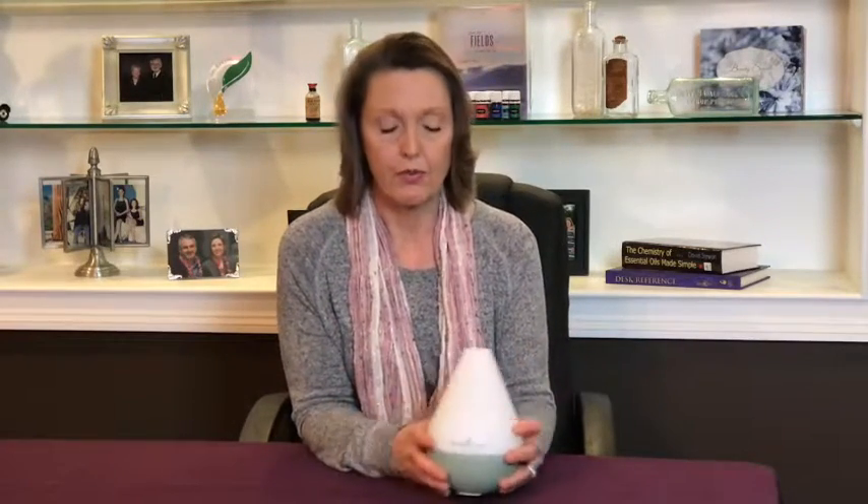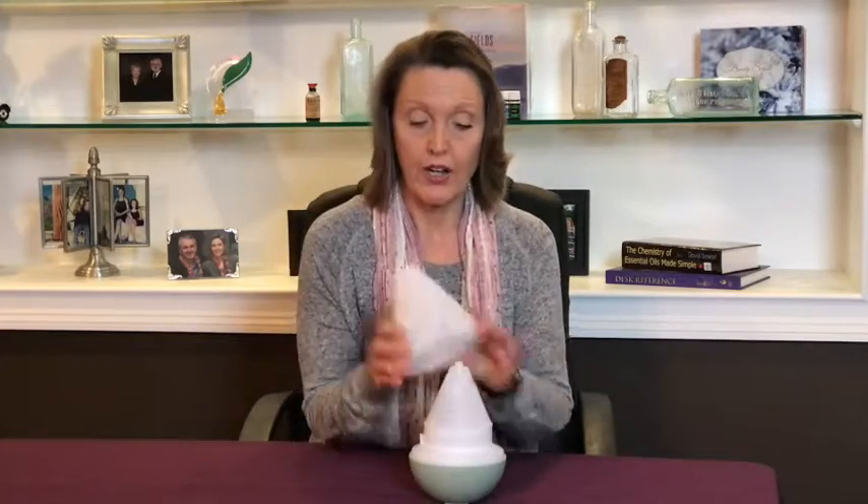You can only get to it when you inhale the essential oils, so the diffusing is really great. I'm going to show you real quick how to use it.